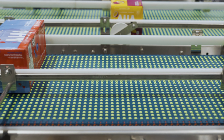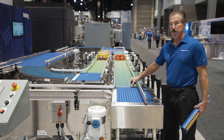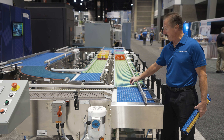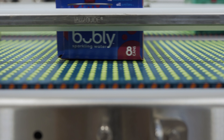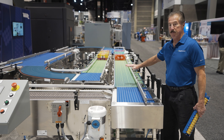Let's start with the induct into the ModSort right angle transfer. It accepts the product and transfers it at 90 degrees. It does that utilizing our 2253 roller top belt, which has omnidirectional balls that are driven by 24-volt DC motorized drive roller.